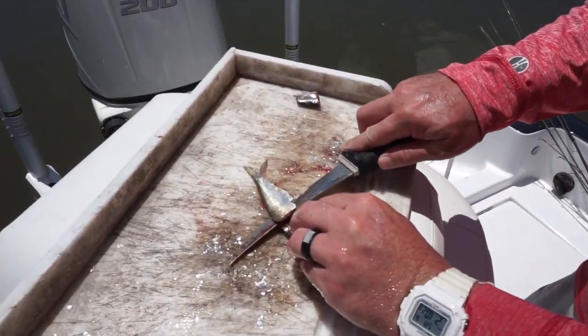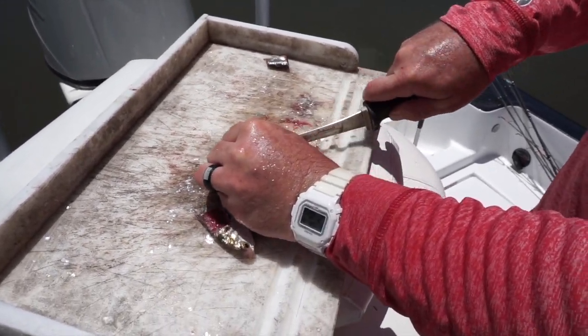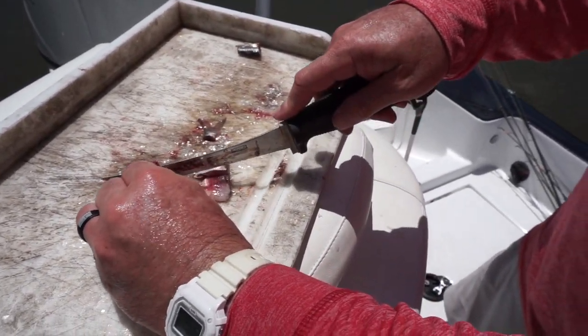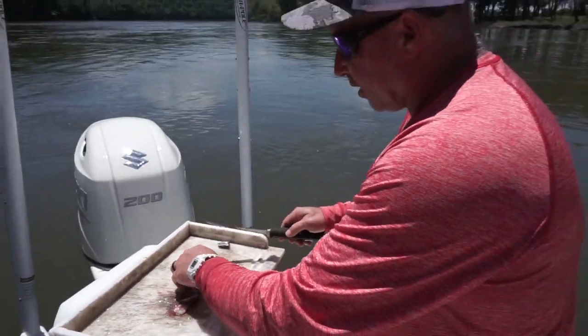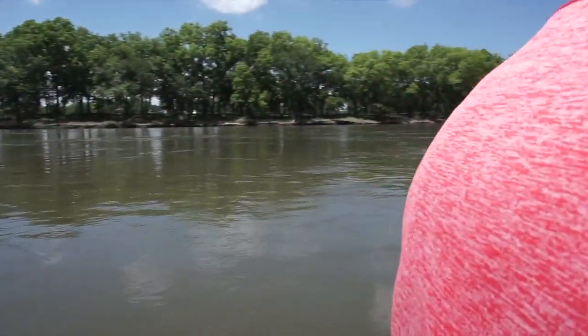I'm going to cut him up — fillet the side off of him and then just cut him about right there. Cut his tail. That really gives us two baits. Sometimes you can cut your bait short, chunk it up. But I'll show you how I'm baiting that High Roller — I'm just going to put that piece on that hook right there.